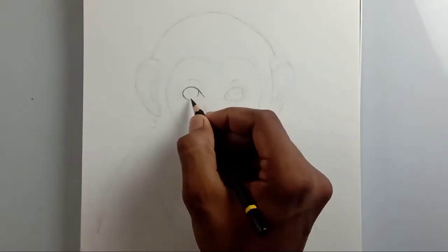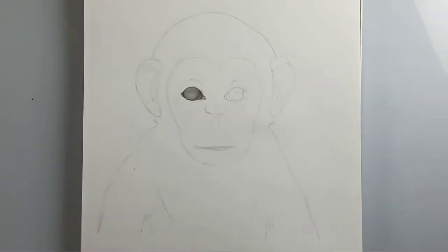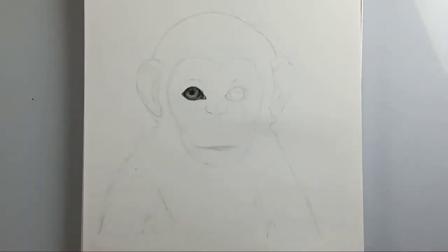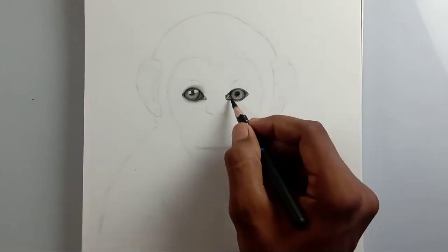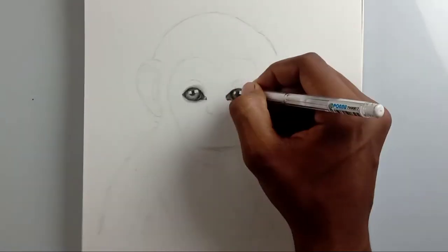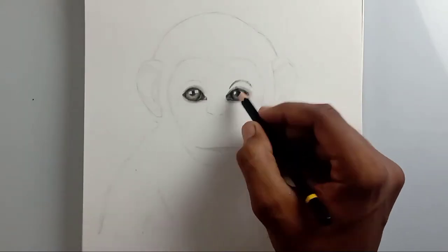Hi friends, welcome back to my channel! Today I'm going to draw a cute little monkey. I'll also share how I found this picture and how I decided to draw it, so watch this video fully. It's just three minutes — reserve some time and you can watch it fully.